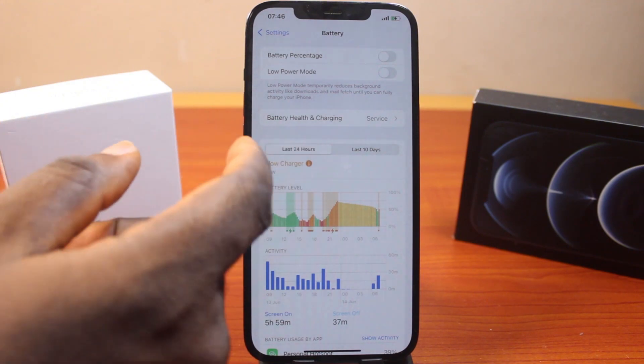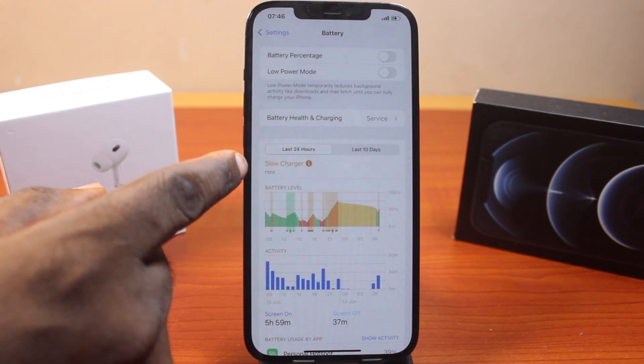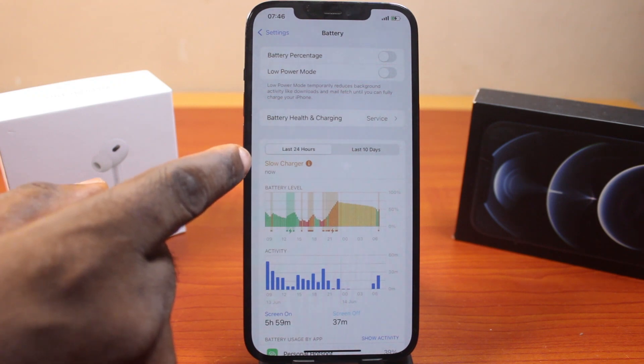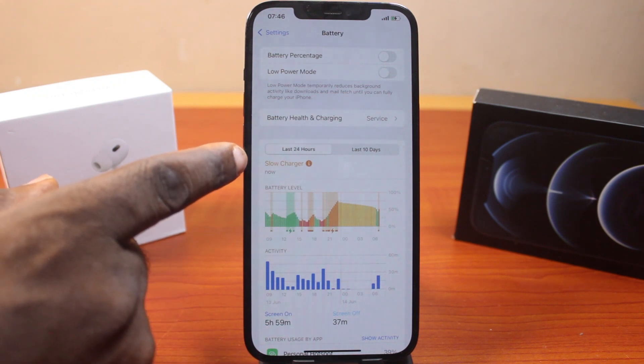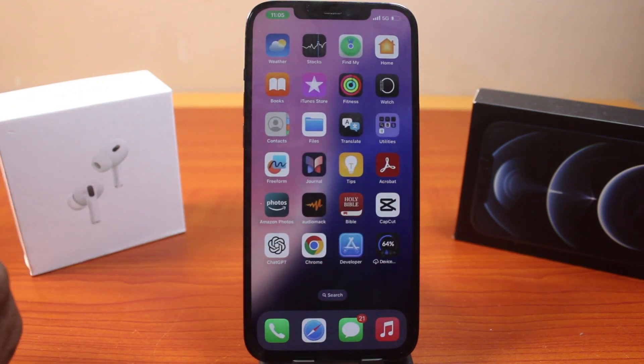If you click on the information icon, this is going to take you to where you can easily check for a compatible charger for your iPhone that can charge it really fast, instead of using the slow charger. This is how you can easily check for a slow charging cable on iPhone on iOS 18.